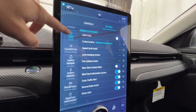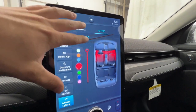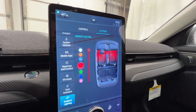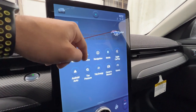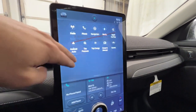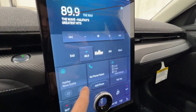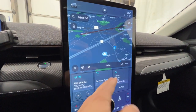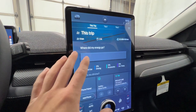You also have your vehicle settings, vehicle hotspot, ambient lighting — which is another feature of the premium model. You can control all the colors as well as the brightness. This button up here pulls up all of your menus — your radio, your phone, your navigation, as well as Apple CarPlay and Android Auto. You can use the quick menus down here to pull up navigation, phone settings, or trip information. Very easy to use and very intuitive. Ford did a great job with the screen.